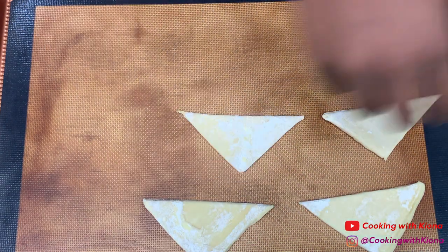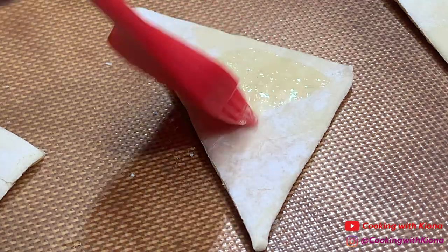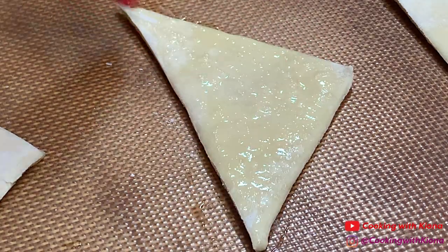Next, place your pieces of pastry puff on a baking sheet. Then, brush the pieces of pastry puff with the egg wash.